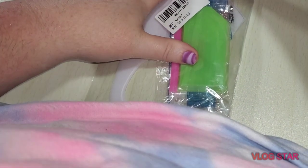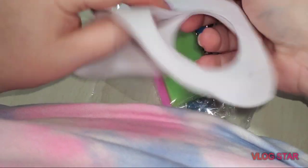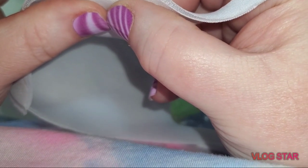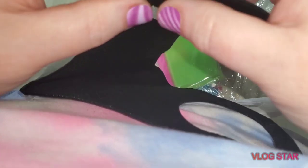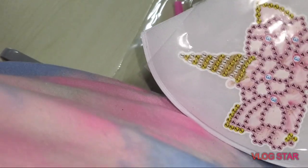I think they were under five bucks each — very inexpensive. If they were more than that I probably wouldn't buy them, because I was pretty sure the material was going to be like this. This one actually looks like it's double — it's got a double thickness to it. It's got two layers and it's kind of got a foamy middle. They're both like that — a double layer, kind of squishy foam material.